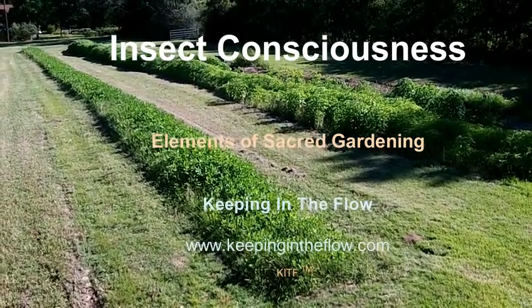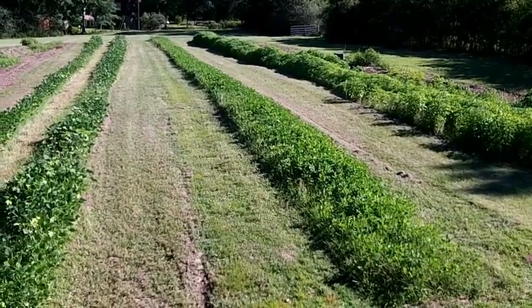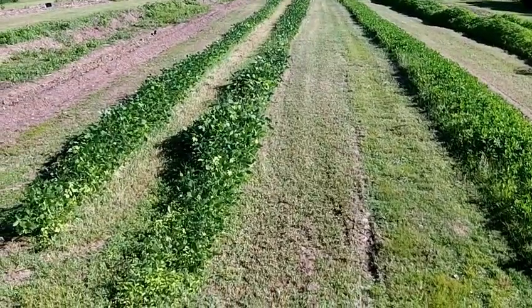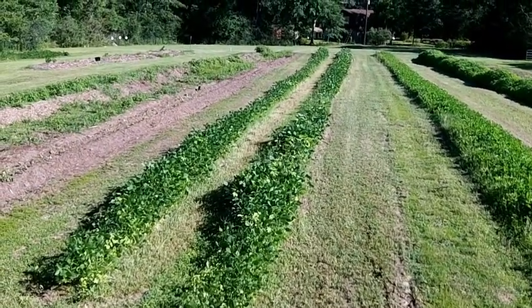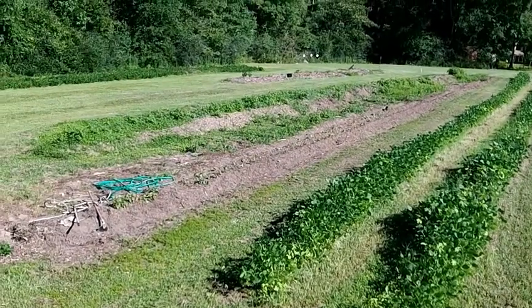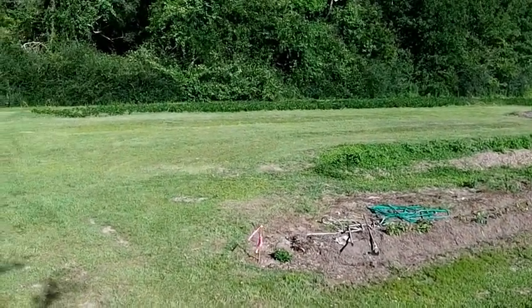Hello everybody, making another video here. As you know I archive what I'm doing here in the garden because I'm practicing this sacred gardening, this sacred agriculture, and the way I do it is not very common. By archiving every step I'm doing I figure later on it'll be useful.